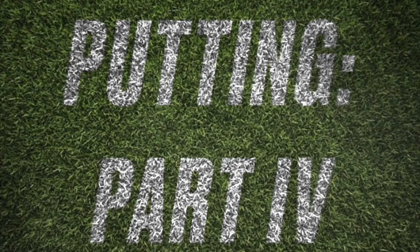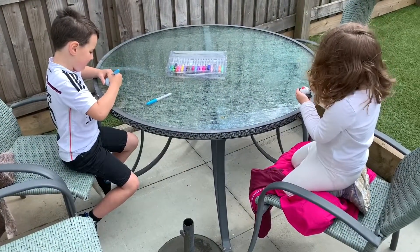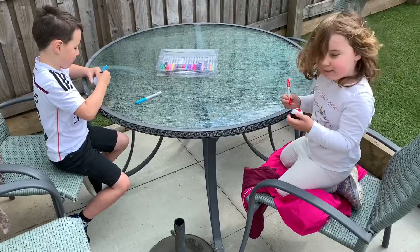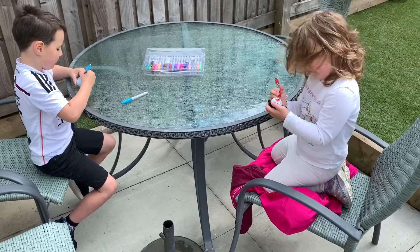Welcome to another lockdown lesson. This is putting part four. So quite an easy task that you can do, and if you've got a couple of willing volunteers that I have here, is to colour in half a golf ball.